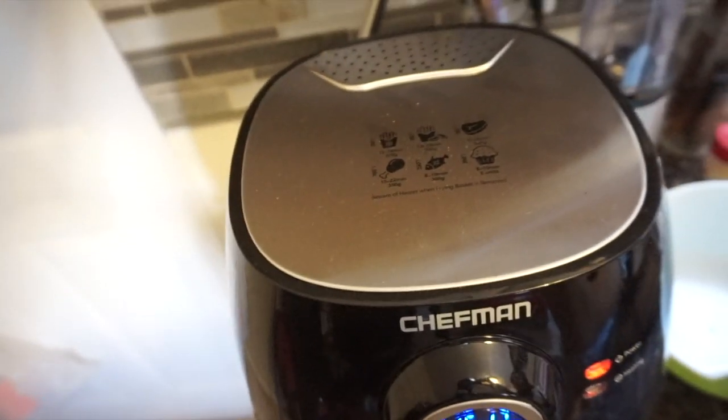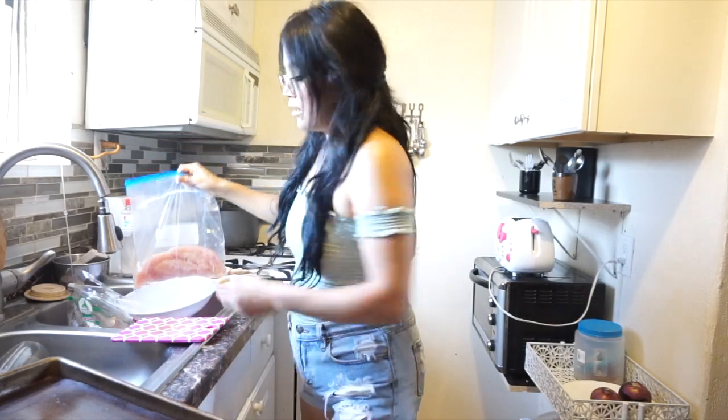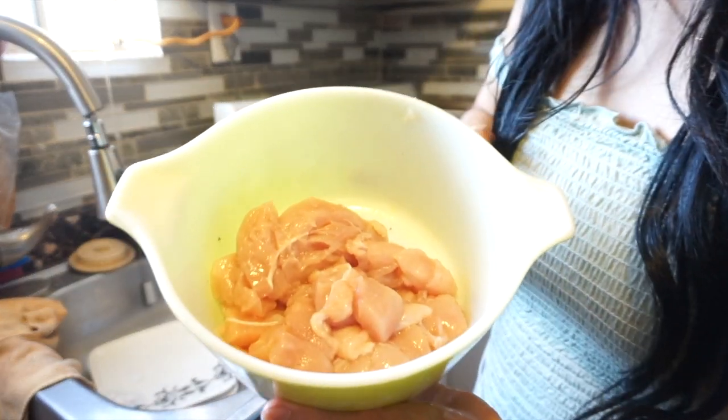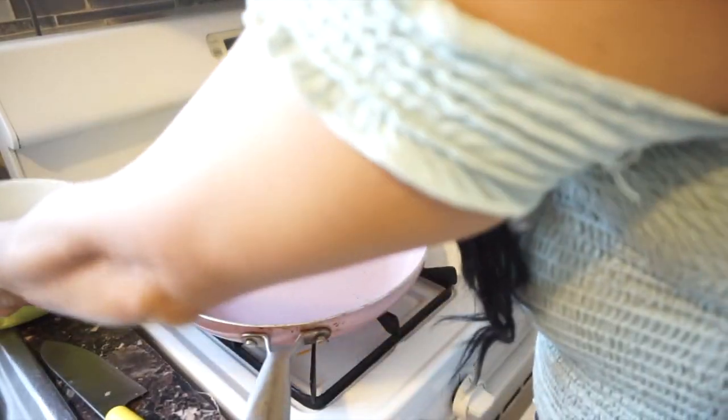The next step is the chicken, because we're not using carne asada. You can if you want, but I really try not to eat too much red meat, so I'm using chicken breast. You can also make this vegetarian — tofu or other alternatives work too. I have my chicken already cut into cubes. I'm adding it to my pan which is already heating up.